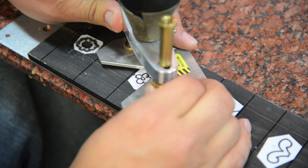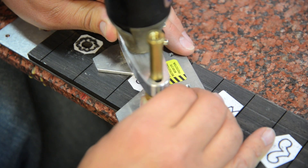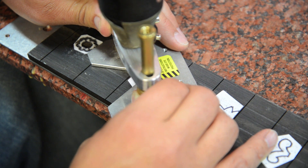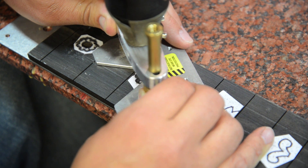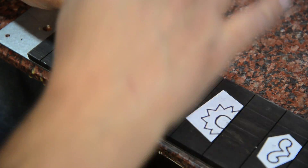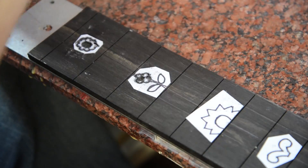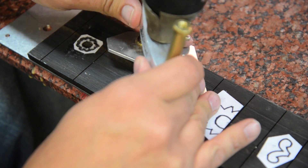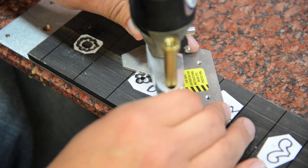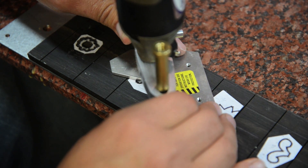Looks pretty good. We'll go ahead and move to the flower — same process. If you have your hands on both sides of the attachment you can keep it real steady. I've got this template clamped down on the other side so it's not going to move. This is really simple — you just trace the outsides of the lines with the bit and you get a really neat custom inlay.